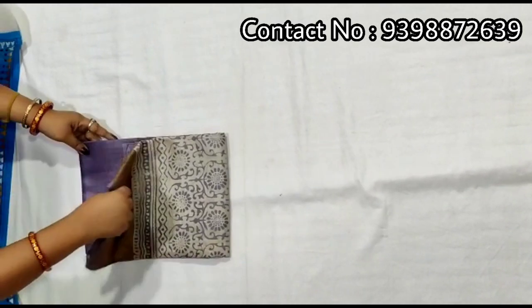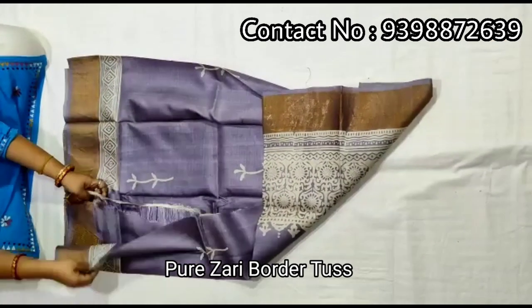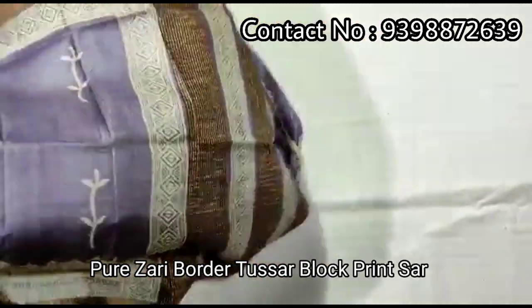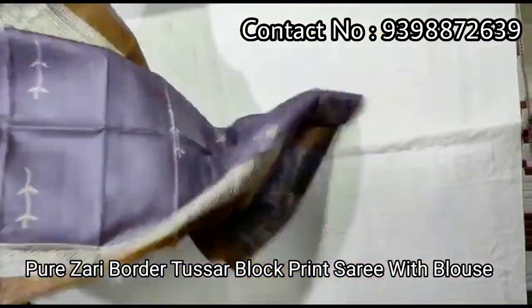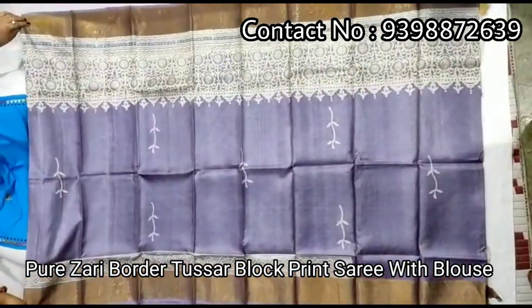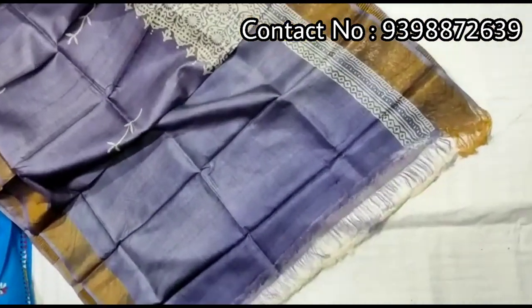Pure shari border toucher. Discharge print shari. Pallu portion. Full body portion. Running blouse piece with this shari, work in shari border.